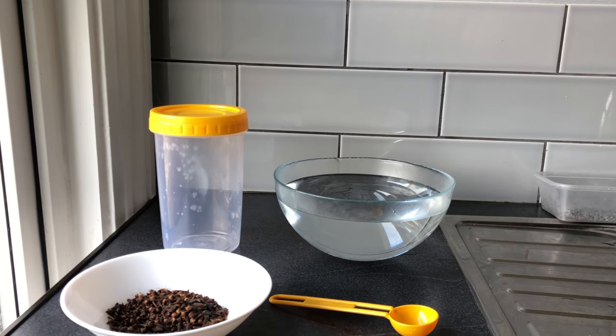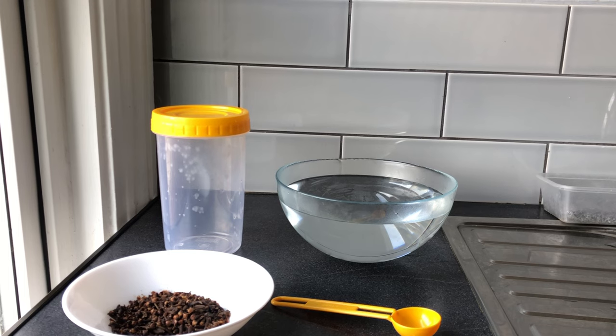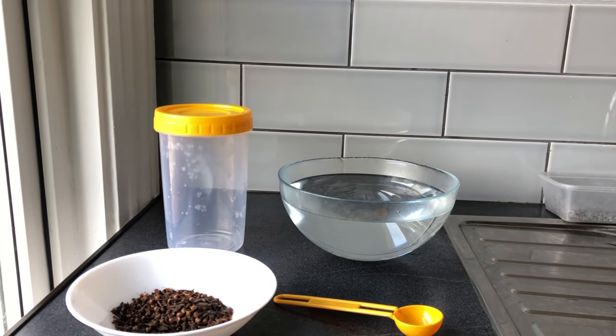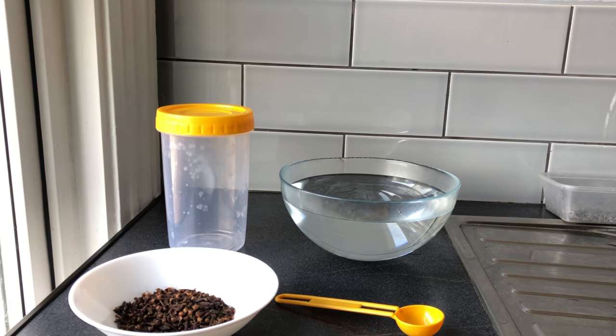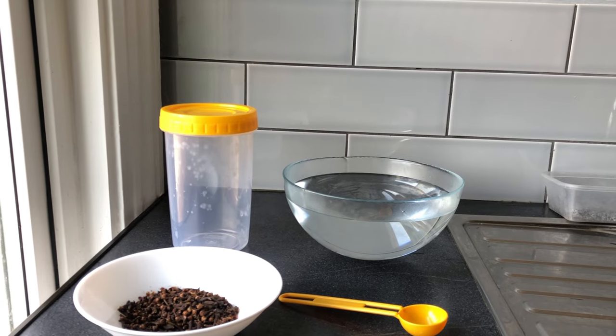I wanted to see if it also works, so I wanted to try it in my hair — if it works, great; if it doesn't, well, I have nothing to lose. Today I'll be trying the clove water. I have not used clove water before, and I want to show you guys how I'll be making it and how I'll be applying it to my hair.